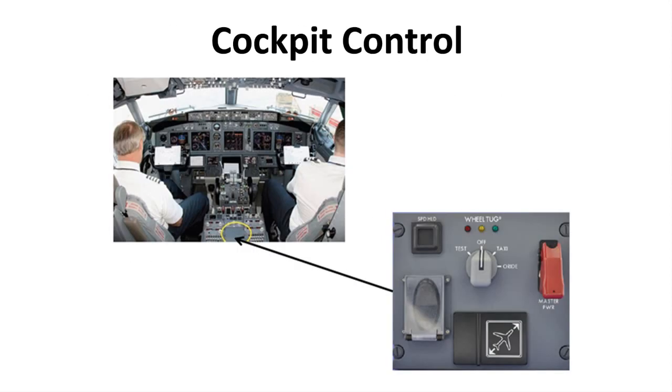To your right, you can see the typical cockpit control panel assembled by Gables for the Wheel Tug system, and on the left, you can see its location in a 737-700 or 800 configuration as flown by Southwest Airlines. The system is characterized by a thumb toggle on the left allowing the pilot to move forward and backward very easily, as well as a speed hold button which functions exactly like cruise control on a car. The pilot gets the airplane up to the desired speed, pushes the speed hold, and the airplane goes along at that speed unless the pilot puts in another input or taps the brakes. This allows the pilot to have hands-free during taxi for other checklist activities.